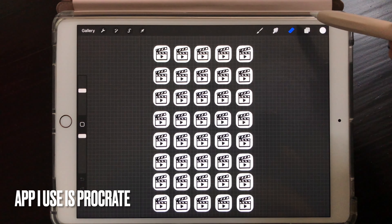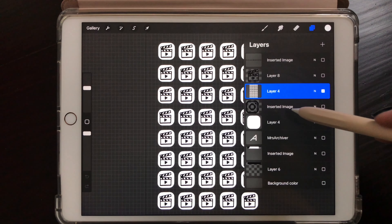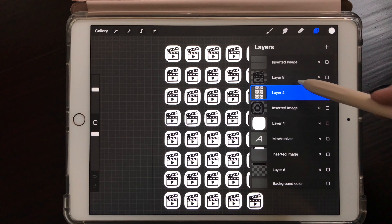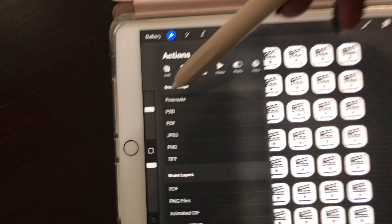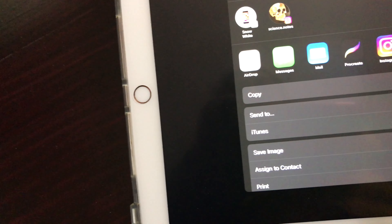What I use to make my stickers is my iPad and the app that I'm using is Procreate. I actually draw out every single piece, then you do the layers of your image, and from there I end up saving the image as a PNG file. A PNG file is going to be the cut file. I then upload that image to the computer, which is where I use the Cricut Design Studio to cut the image.